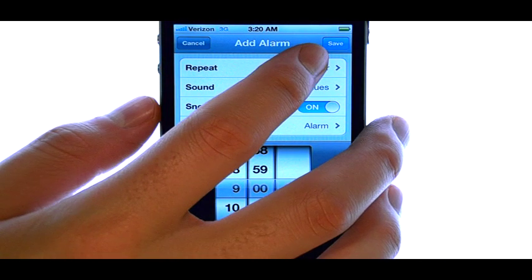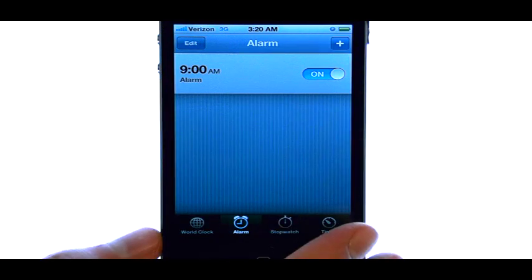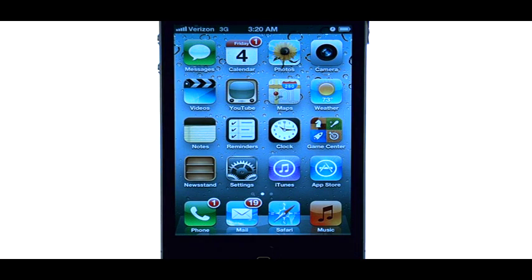When you are done, select the save option in the top right corner, and that alarm will be saved. If you want to learn more about your device, visit PhoneSavvy.com, where we have over 50 training videos on the iPhone 4S.